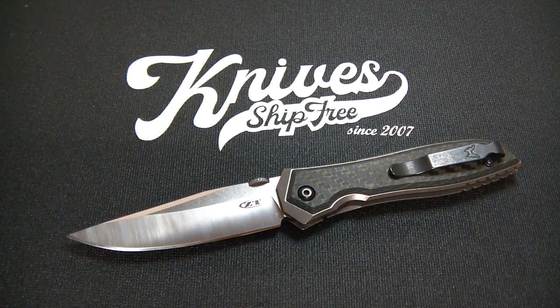Somewhere in the data for this video, it's going to show that it includes a paid promotion. Now, generally, you guys who have been following the USA Made Knife Review series know that Knives Ship Free supplies the knives for this content, free of charge, to the channel.